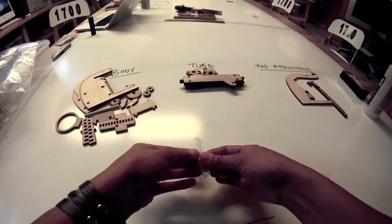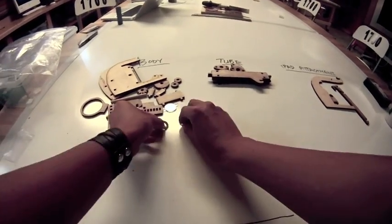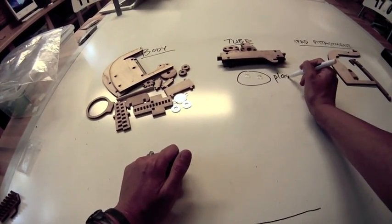Now take your little Ziploc bag and take out the things in there. You should see a mirror — that's part of the body — two metal washers, also part of the body, and then two clear plastic lenses. These are a little bit hard to see, so let me label them for you.